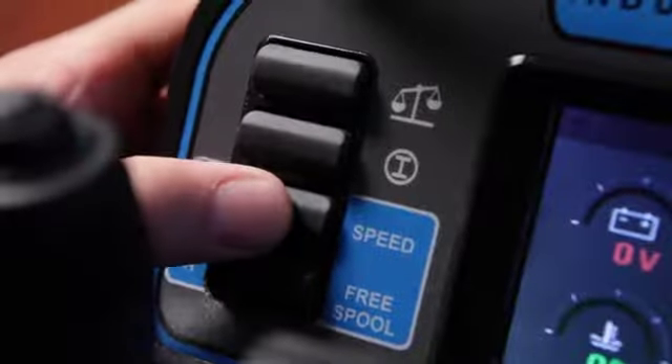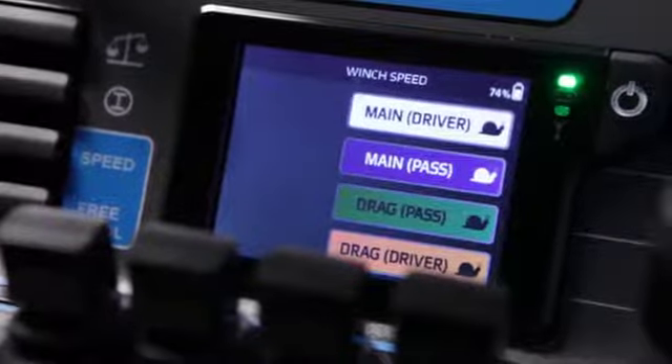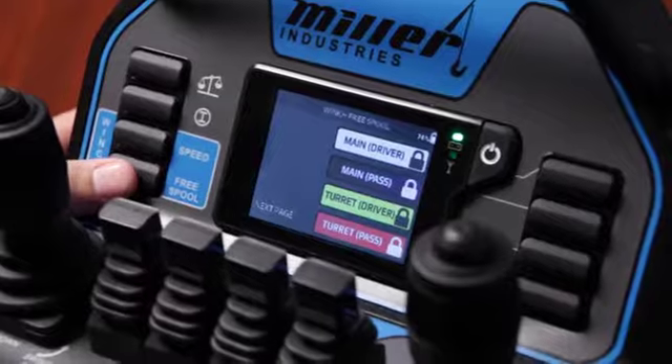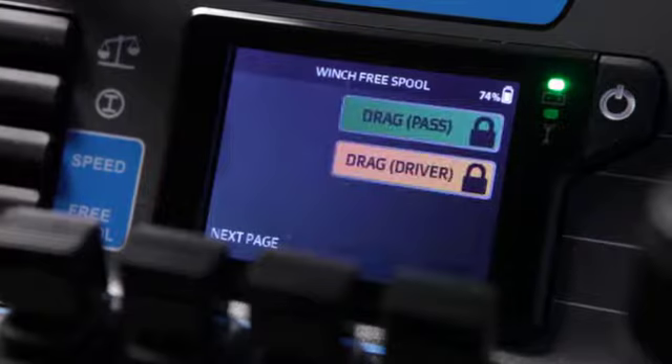The winch speed page allows you to switch between low and high speeds, indicated by the rabbit and snail icons. Under that you have the free spool page, where you're able to engage the winches from the remote. However, you cannot disengage the winches from the remote.